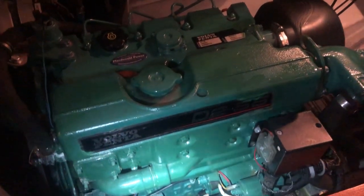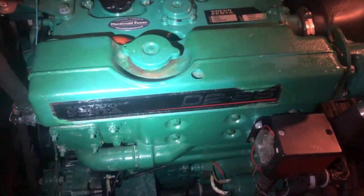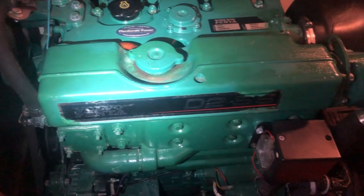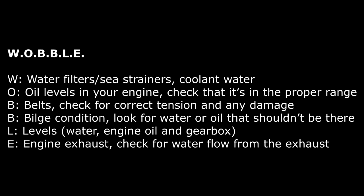It's in a dry compartment, quite difficult to get into, but we'll get in there and do thorough checks. The RYA teaches an acronym which is really good for remembering the things you need to check — I always use it, and it's WOBBLE. The first part stands for Water.